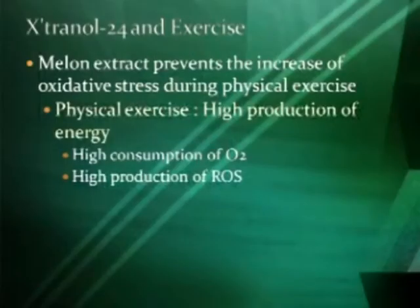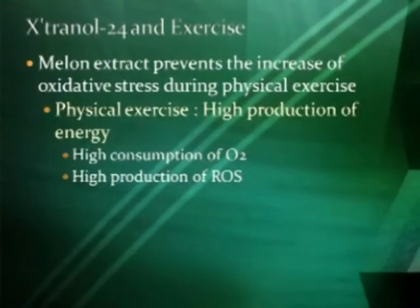Extranol and exercise — they've done studies. The problem with exercise is that we have a high consumption of oxygen. When we breathe, we breathe much faster. When you're exercising, that means taking in more oxygen, which means we're producing reactive oxygen species — free radicals. So we're producing a high number of free radicals.